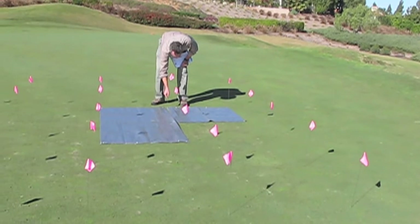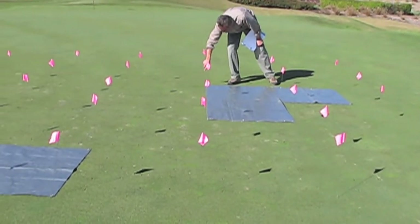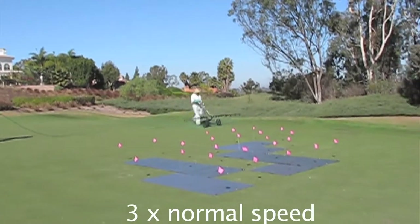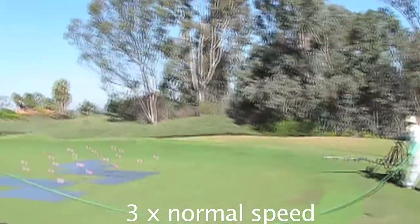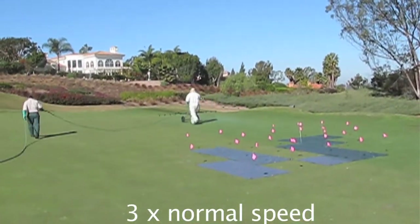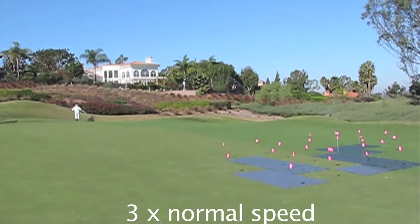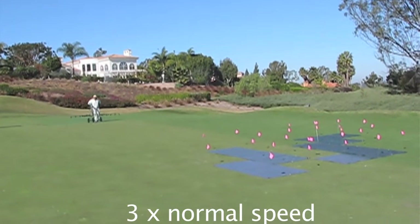First, the plots are identified and marked out with flags, and then the tarps are placed over the treatments that are not going to be treated at this particular application timing. This is Mauro Guerrero, the spray tech at The Farms, working with the Spray Hawk, making the application of the Nordica in a mix with a spray indicator so you can see where he has applied the product. Once he's done applying, we'll be able to take a look at the non-treated areas, or the knockouts, where the tarps were located.